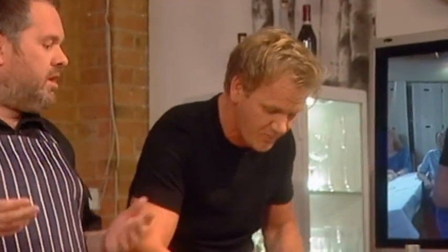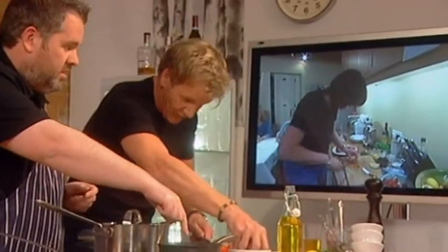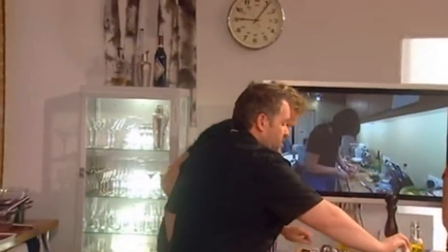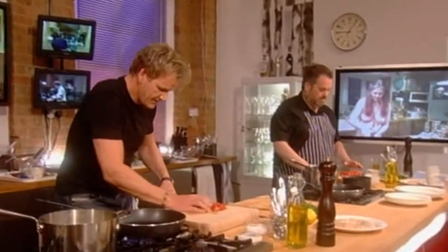I'm obviously going to help Chris with the tomatoes at home. You should be at this stage by now — oil in the pan. Little olives in there as well, please. Pour the olives in, all of them. Tomatoes in. Did you start your timer? Yes. Two minutes. Tomatoes in there, olive oil.